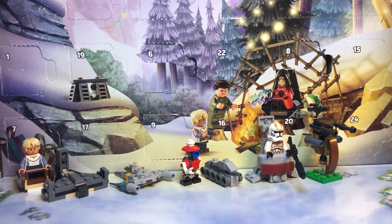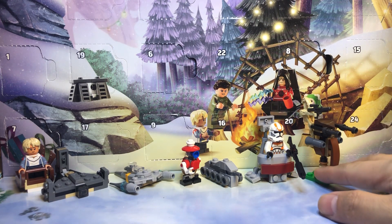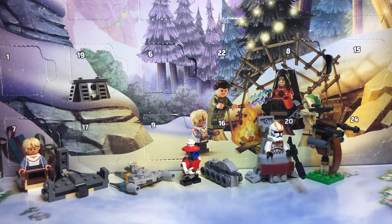Hey there, YouTube! Welcome back to another Advent Calendar video. Yesterday was day number nine and we got the Droid Speeder. Today's number ten. Let's see what we get.